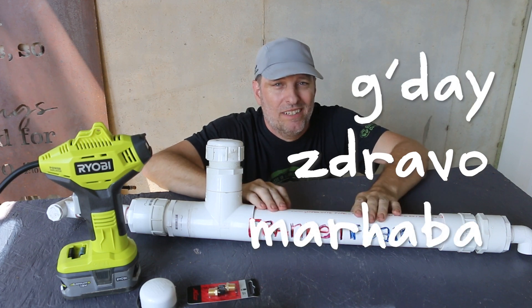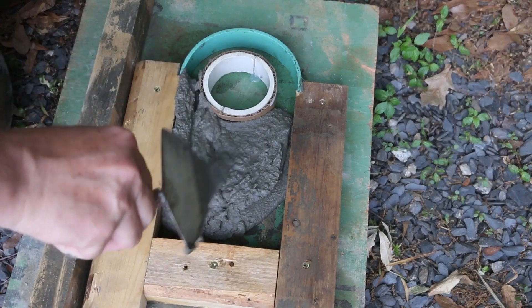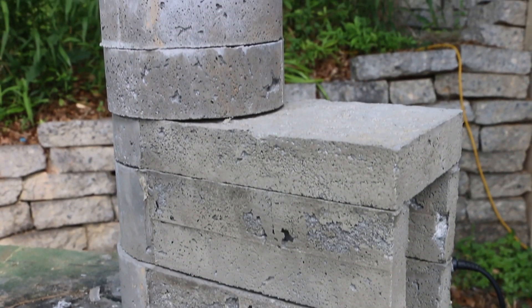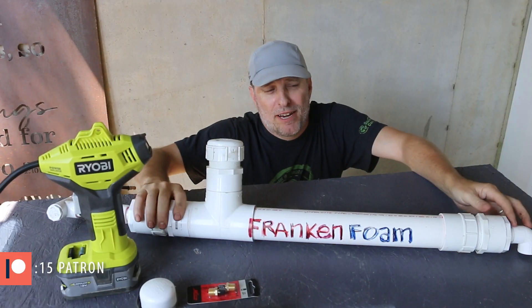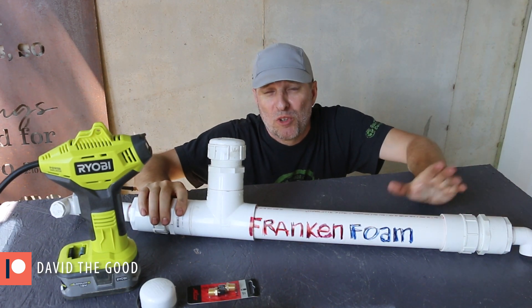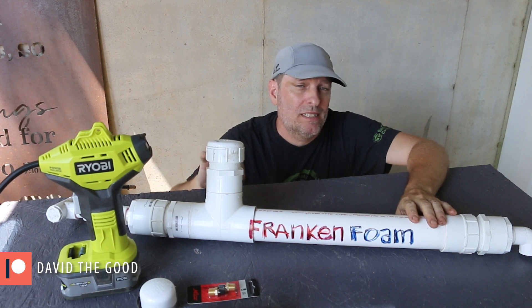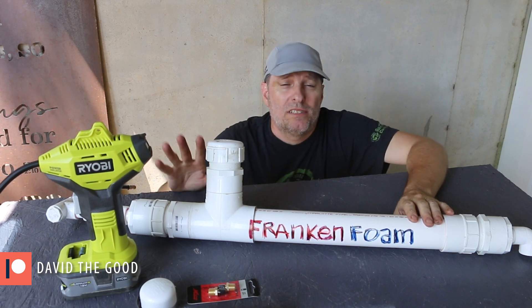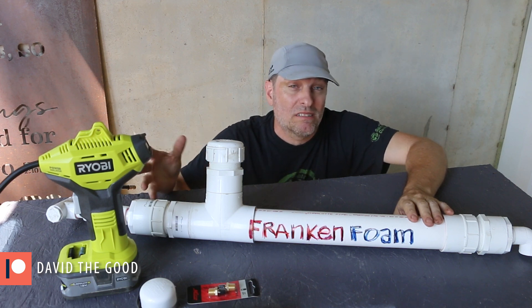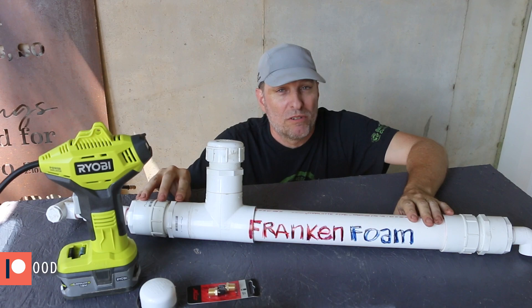Zdravo, marhaba and g'day mates. It's Tim from Green Shorts. I've been playing around with this material called AirCrete for a couple of years now. My foam generator, Franken-foam, can be made for about 30 bucks with parts from your local home improvement store, so this is pretty cheap to make. The most expensive piece of the system is the air compressor, so I've wanted to experiment to see if there's something else I could use to produce the air pressure for foam generation.